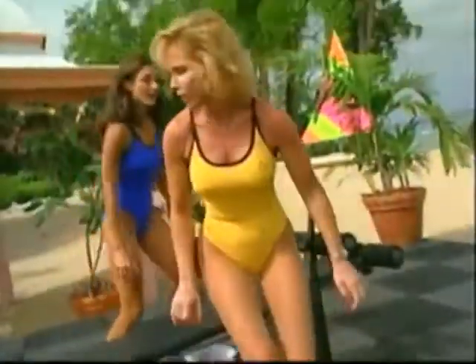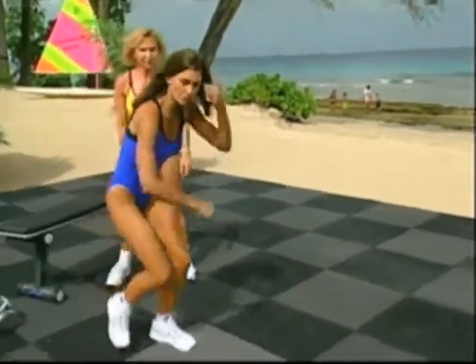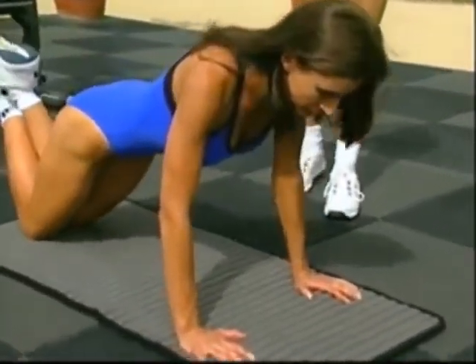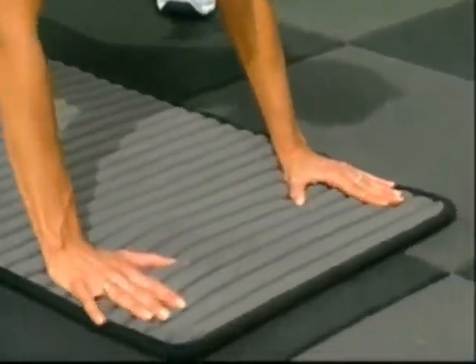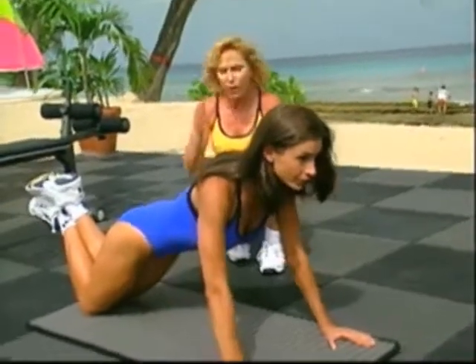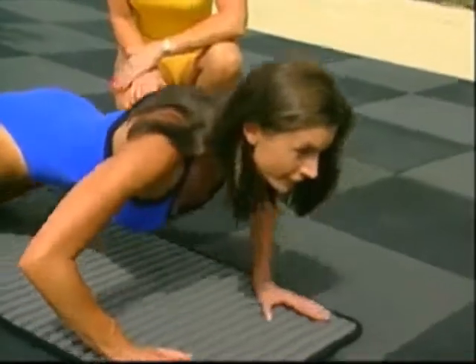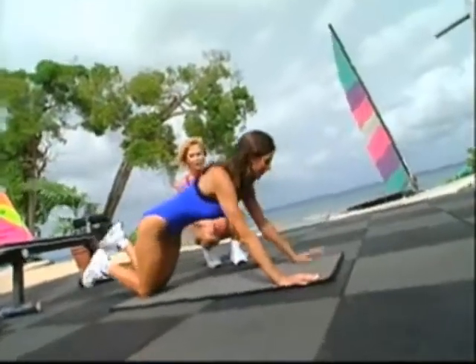The next exercise is another basic movement that works the upper body, concentrating on the tricep — the push-up. This is a great beginner way to do a push-up: back is nice and flat, tummy is nice and tight. She's bringing her chest to the ground, which is really smart because form is really important in a push-up. You don't want to hurt yourself — do it nice and easy.